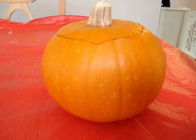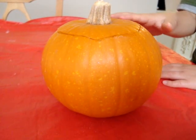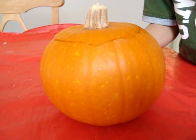We're going to explore this pumpkin. First thing we're going to do is feel the pumpkin. What are you feeling? That's the skin. What does it feel like? It feels good. Is it rough or is it smooth? Smooth.